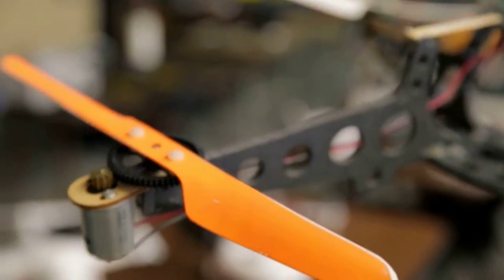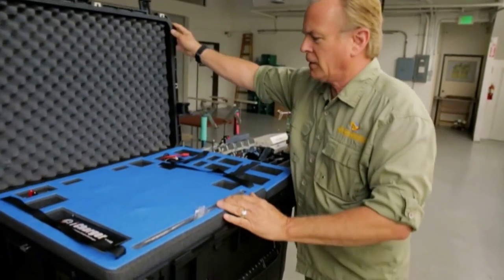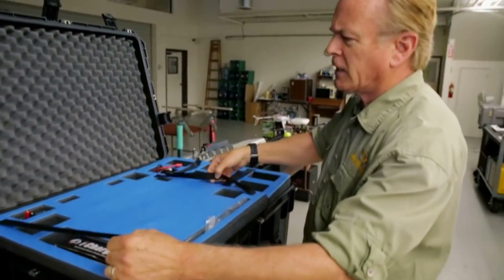The latest generation of multi-rotor aircraft is one we're building for a client in South Africa. They're going to be using it for anti-poaching activities.